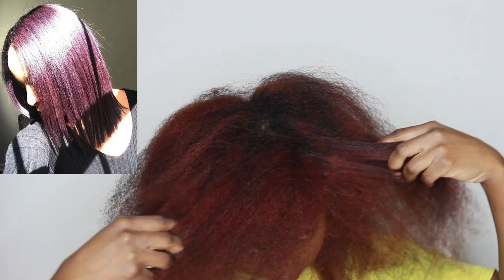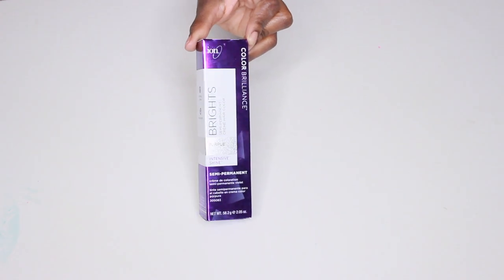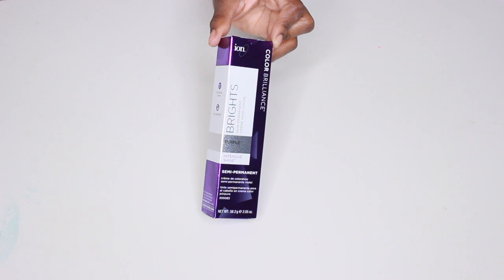Hey y'all, it's Laquoia, welcome to my channel. Today I'm going to be demonstrating how I go from this color to purple. If you have not already, definitely check out my previous video where I showed how I color corrected my hair. To begin with, I start out using the Ion Bright semi-permanent color.